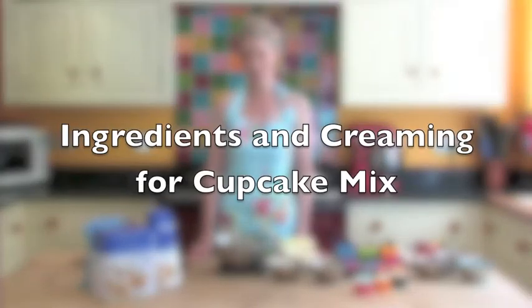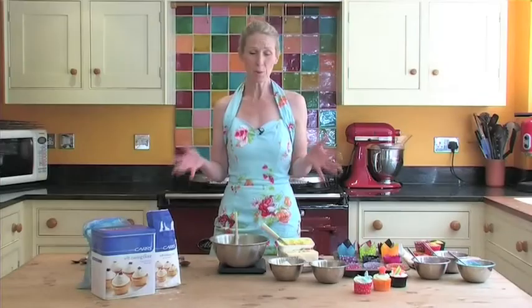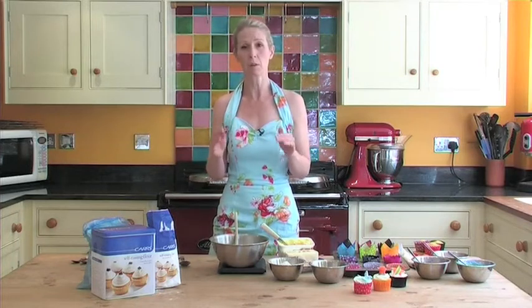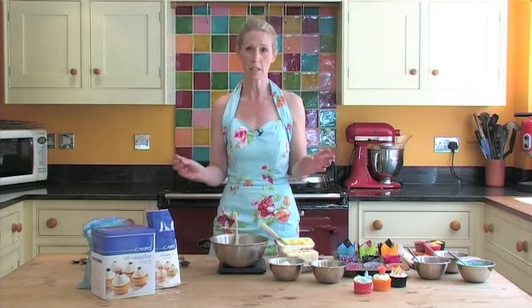How to make the perfect cupcake. There is a science behind cupcakes and it's all to do with getting the air in the mixture and getting your cupcakes to come up beautifully fluffy so they taste delightful.